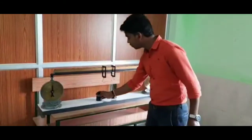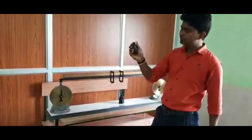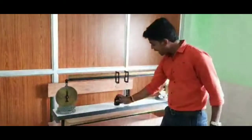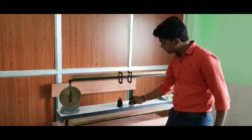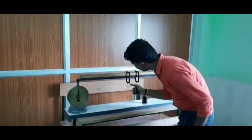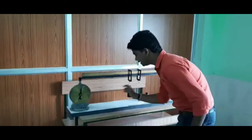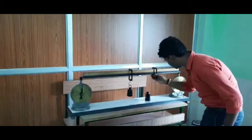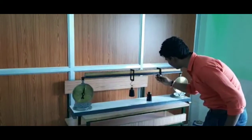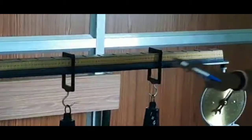We have a different load applied. We have a load of 1 kg. Now we have to work with 1 kg loads — one placed at 45 cm from end A, and another at 75 cm from end A.